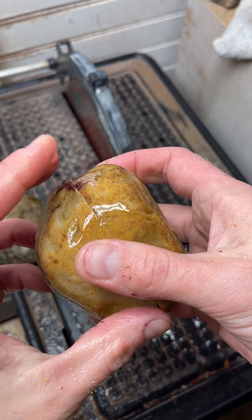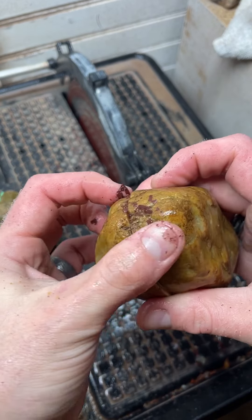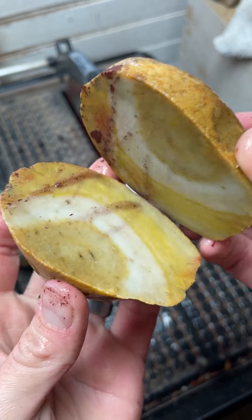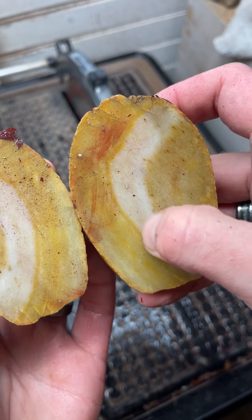First cut is done. Flakes from my new blade. So let's check this bad boy out. That is pretty cool how that runs through like that.